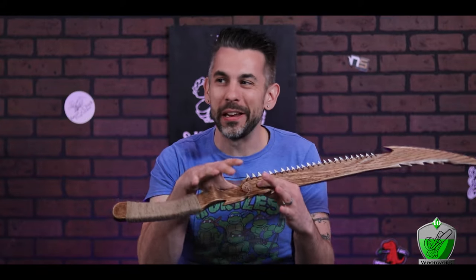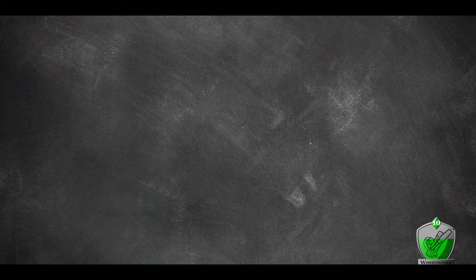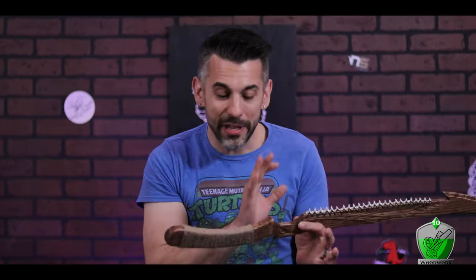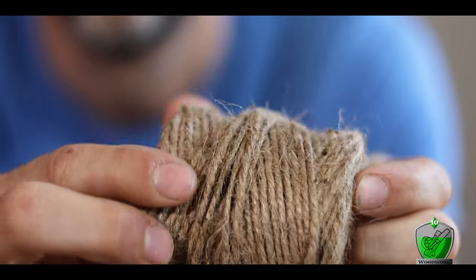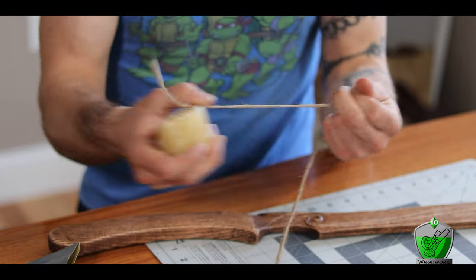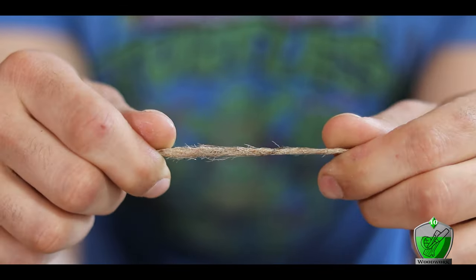At this point it's looking damn sexy — all we have left to do is wrap the handle and add the shark teeth, which I won in glorious combat. For the handle I decided to use some jute cord, mostly because it looks seaworthy, like ship rigging. The stuff can be really furry and gnarly looking, so I got around that by waxing it first with a block of beeswax — it just smooths everything down and makes it look really nice.